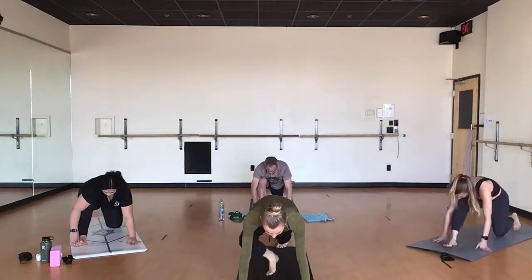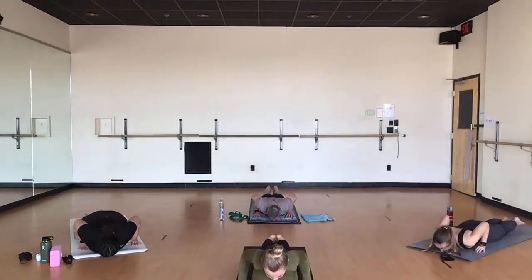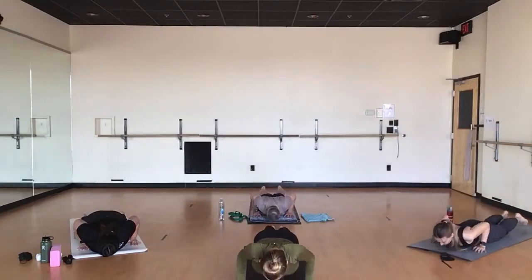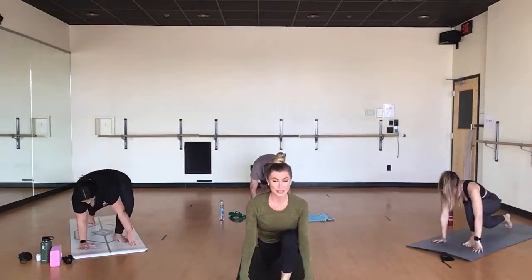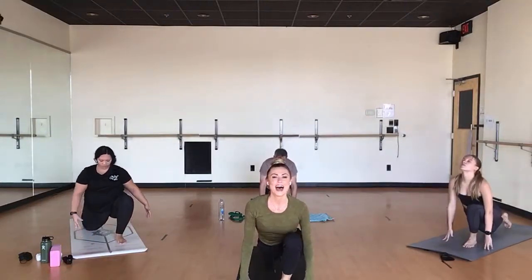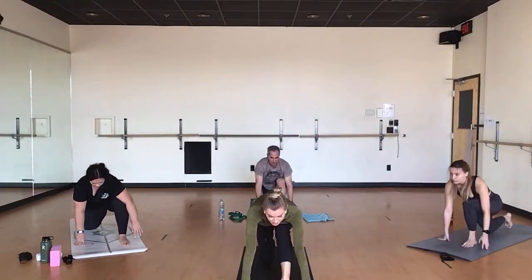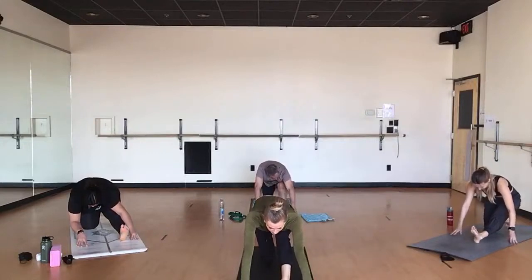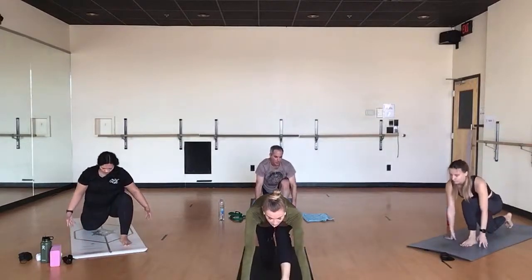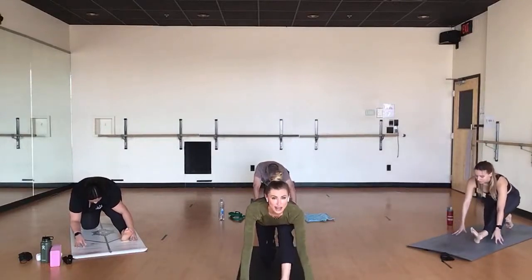Breathe in, full plank pose. Exhale, lower with care all the way to your yoga mat. Breathe in, full cobra pose — up, up, up. Exhale, melt. Breathe in, high plank. Exhale, down dog. Step your left leg through. Back knee down. Inhale, press forward, broaden through your chest. And exhale, wrinkle back into half split. Let's try that two more times at your own pace. I like to keep my breastbone really close to my knee. I know I don't have to straighten my leg all the way to feel something — it's more about how it feels than how it looks.